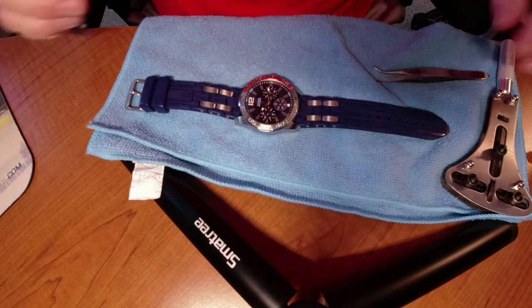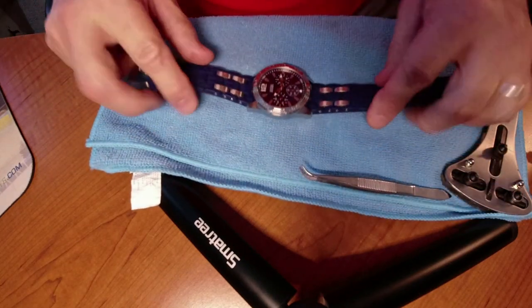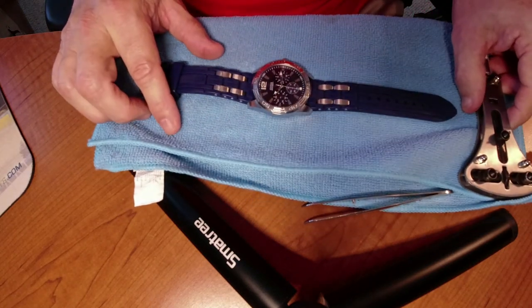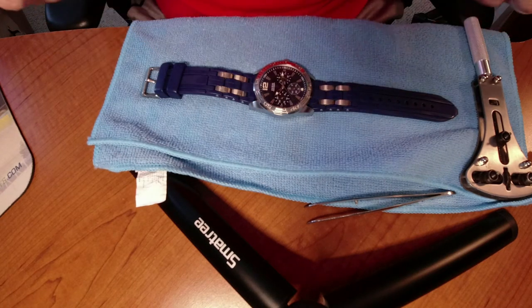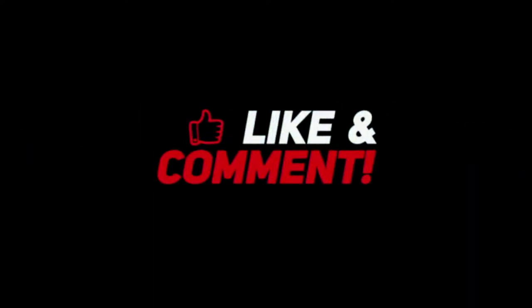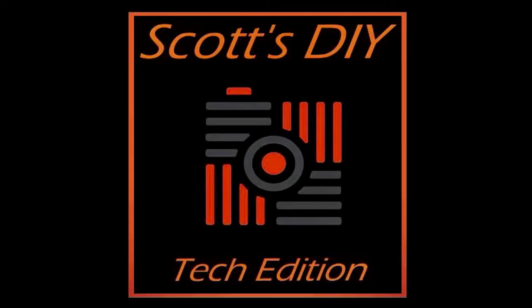Now I have my watch and it's ticking. That was a nice short lesson about how to take your watch battery out of your Guess watch with this wrench. I'll leave some links below so you can check out the wrench, the wrench kits, and the battery. Thank you so much for watching and we'll catch you on the next video.